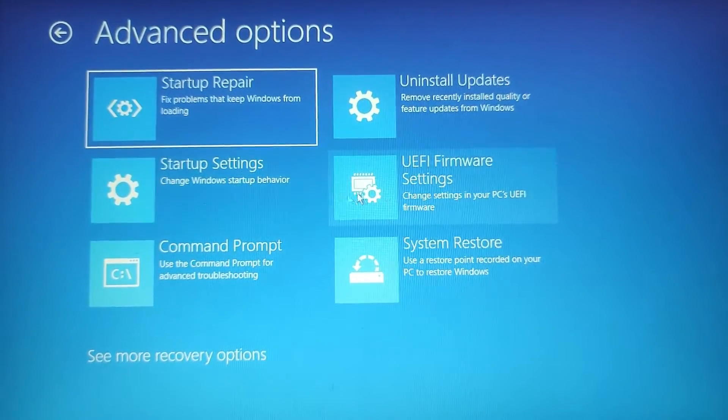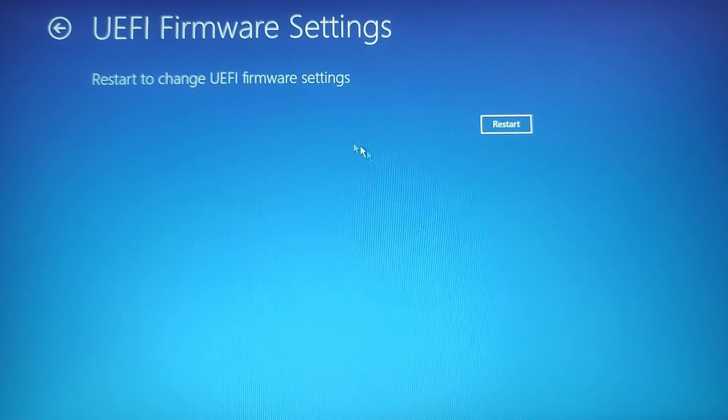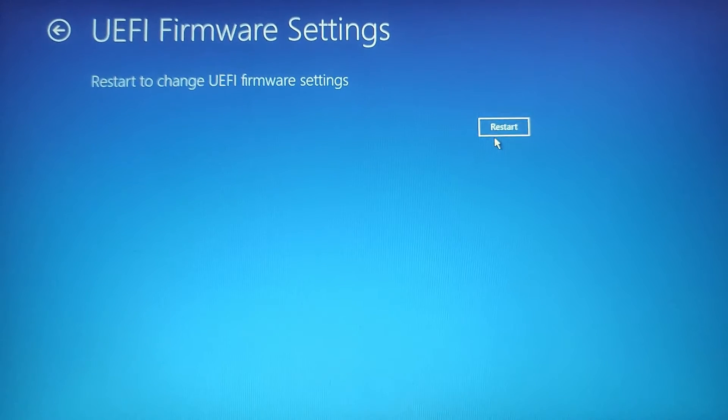After that, within Advanced Options, select UEFI Firmware Settings. This option will allow you to access the BIOS or UEFI settings. Click Restart to reboot your laptop directly into the UEFI or BIOS settings.